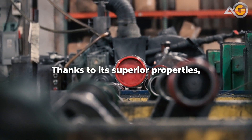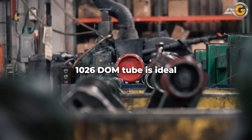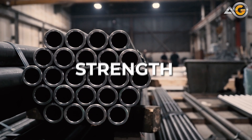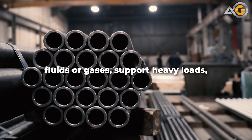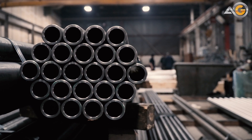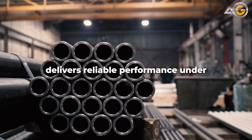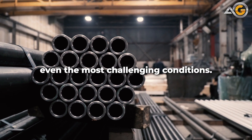Thanks to its superior properties, 1026 DOM tube is ideal for demanding applications that require strength and precision. Whether you need to transport fluids or gases, support heavy loads, or provide structural support, our 1026 steel tubing delivers reliable performance under even the most challenging conditions.